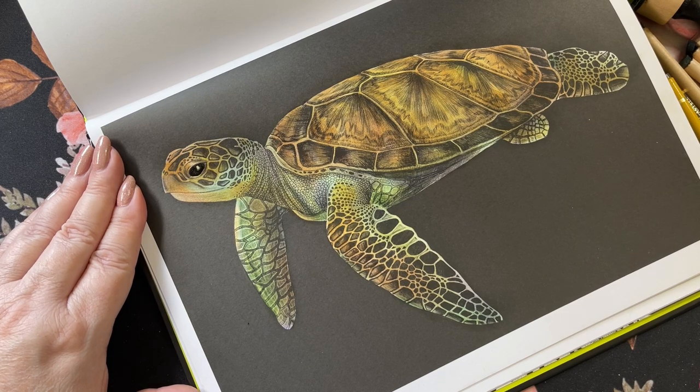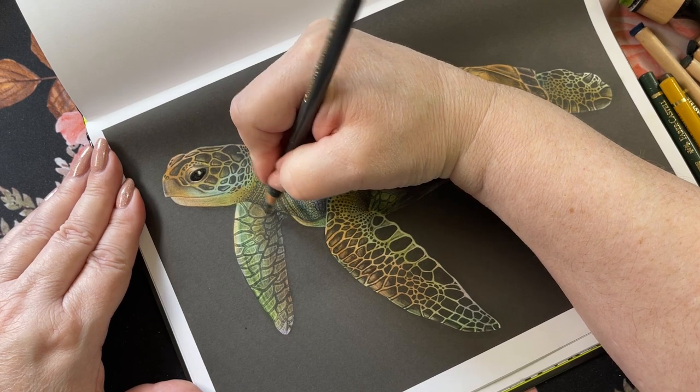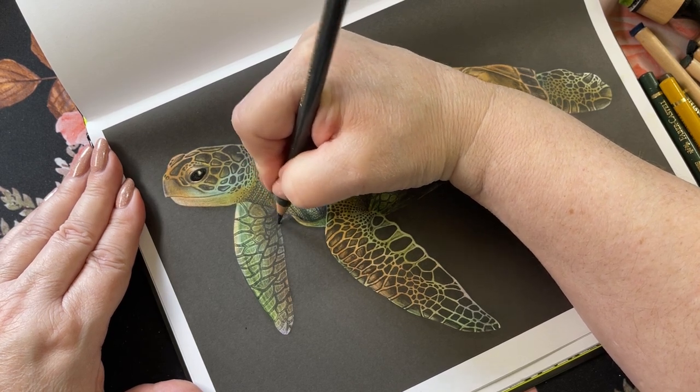And we need a gray here — it's a cool gray — just a little bit more here.